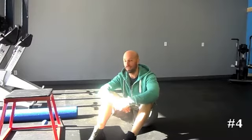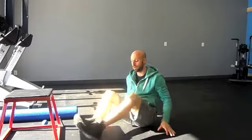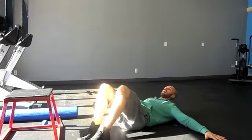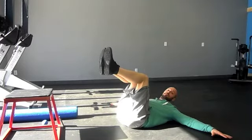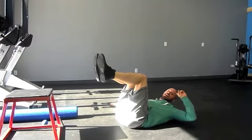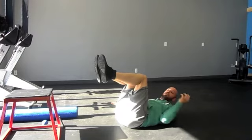Number four on the Limber 11 is called the bent knee iron cross. This is one I struggle with myself because I don't have a ton of lower lumbar mobility. Laying back, arms out to the side, palms down. Feet up at 90 degrees, toes just above the knees. Drop the knees to the side, keeping ankles, knees, and thighs pinched together. As I drop the knees to the side, I take my head and look the opposite direction — head back against the floor, looking the other way.